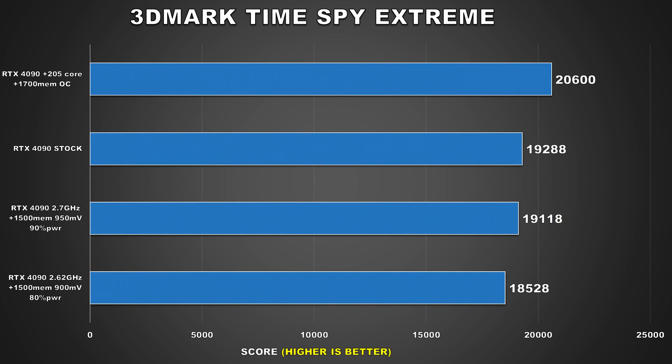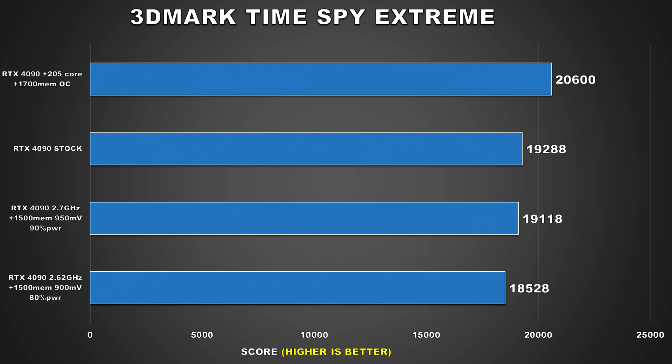Before jumping into the gaming benchmarks, I wanted to quickly take a look at 3DMark TimeSpy Extreme. At stock, the MSI RTX 4090 Gaming X Trio scored 19,288. When undervolted to 950mV at 2700MHz with a 90% power limit, the score dropped to 19,118, which is barely anything. However, for our second config targeting 2620MHz at 900mV, the score dropped to 18,528 — which may seem like a lot, but it's actually only a 4% drop.